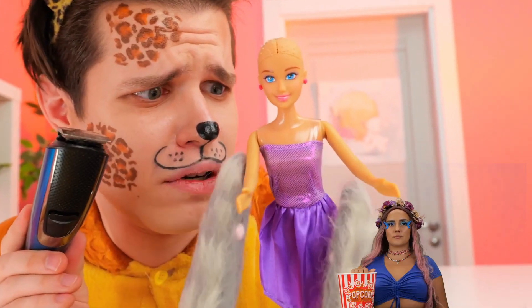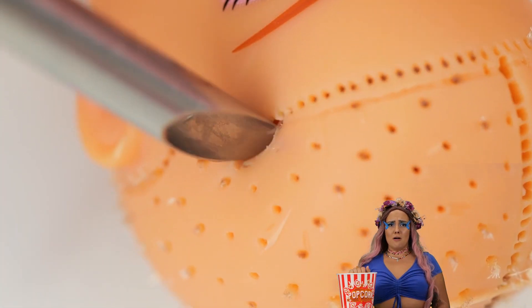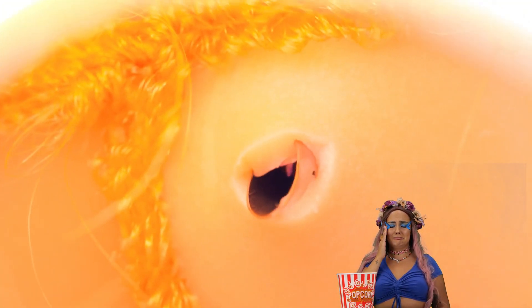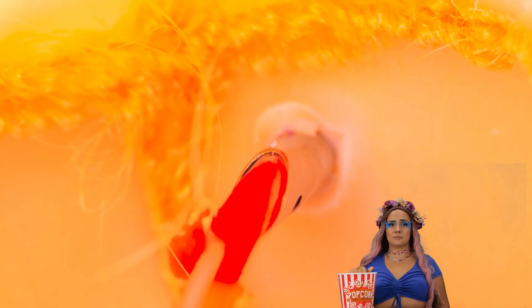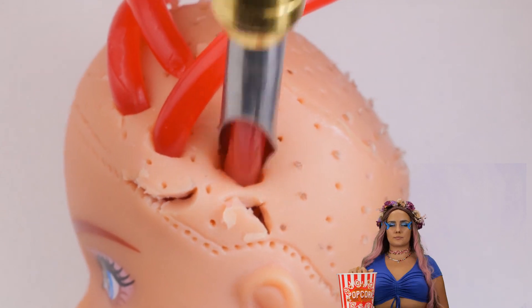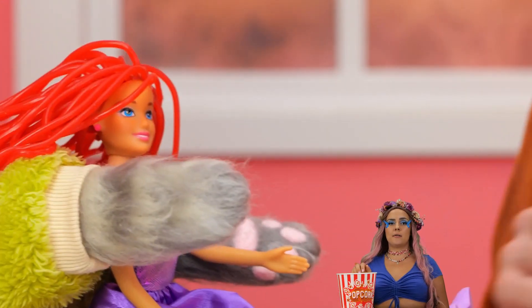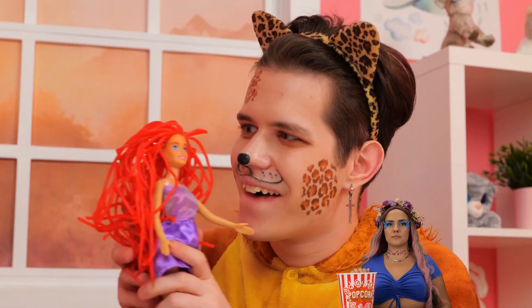Now let's trim some whiskers. Wait, hold on. We can whip you up a new weave. Be careful, you might feel a slight pinch. Who says blondes have more fun?